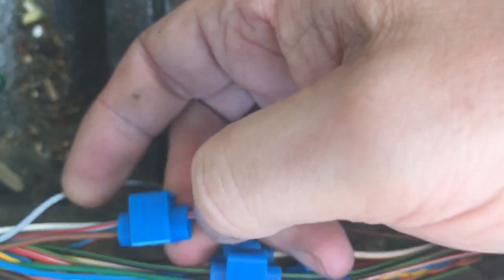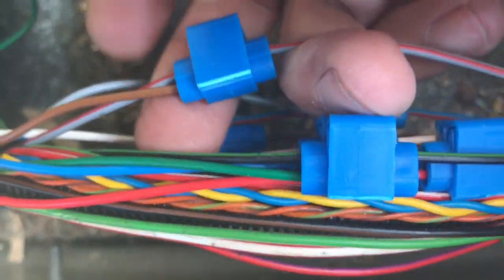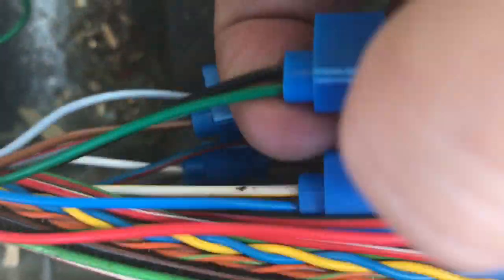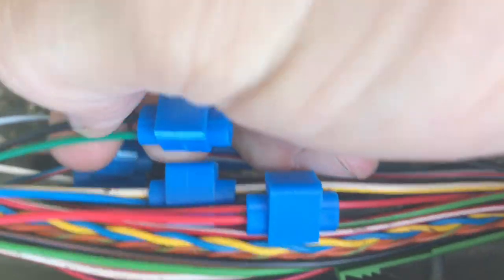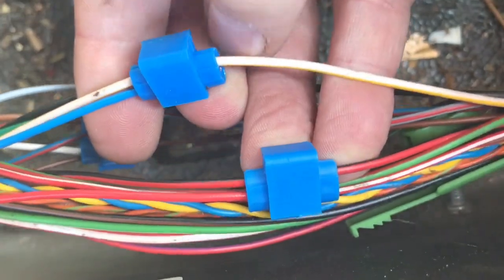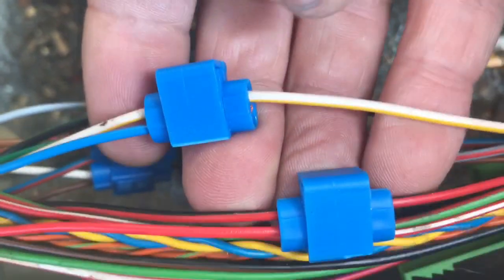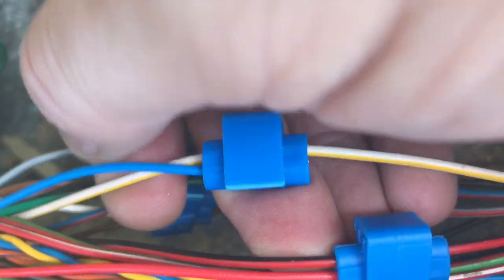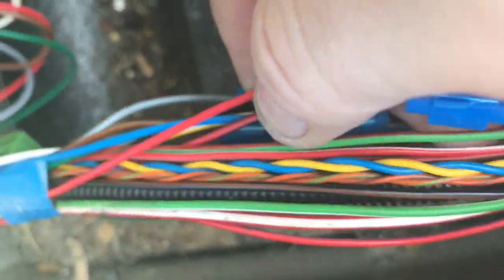The grey with the red stripe from the loom connects to the brown from the relay. The black with the green stripe from the loom connects to the green. The quite thick white with the yellow stripe, which I do know is the fog light, goes to the blue on the relay wiring. And the quite thick red with the black stripe, which is the stop light, goes to the red on the relay. So that's all of the relay bits.